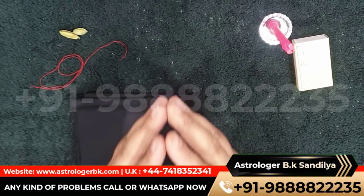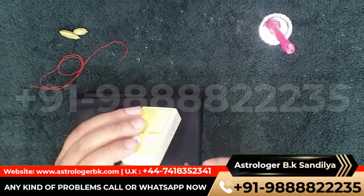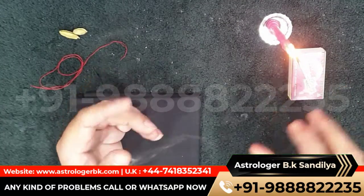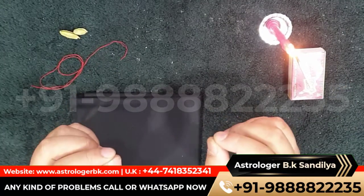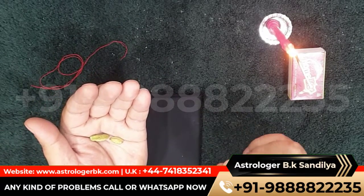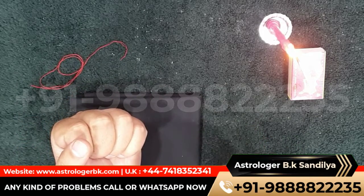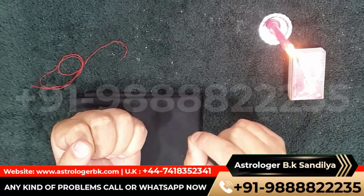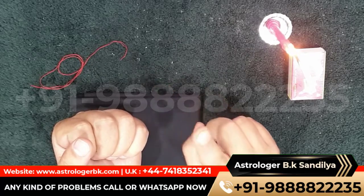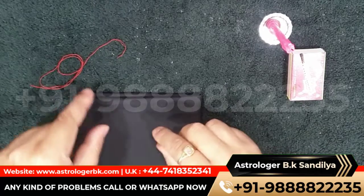Method to cast a spell: firstly, light up the candle. Take green cardamom in your left hand, close your eyes, and say the spell five times. The spell is: Om kash kash kashaha, you mantra om. Then open your eyes and blow on the candle. Now spread black cloth in front of you.